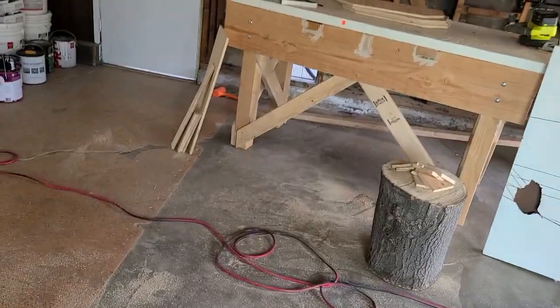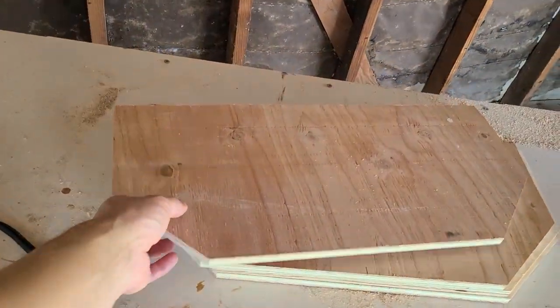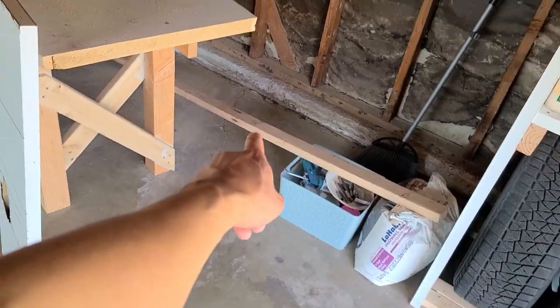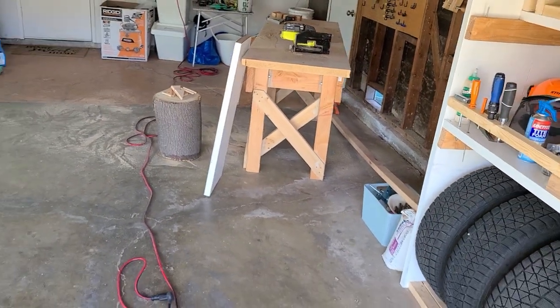Got the four base pieces ripped and cut. Going to see how they fit into each room and then go ahead and start cutting that two by three for the railing and assembly.